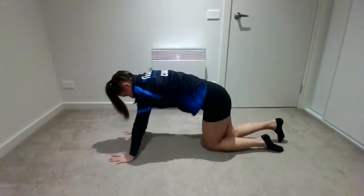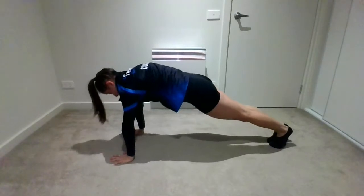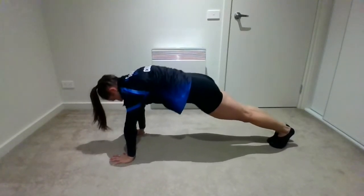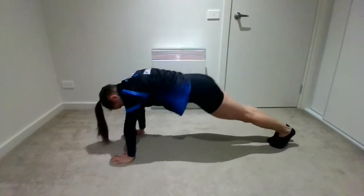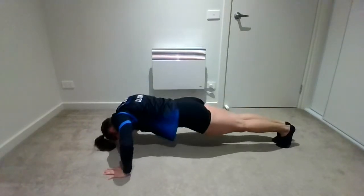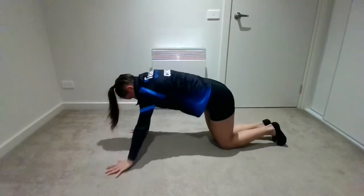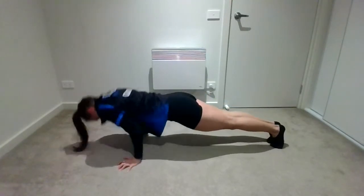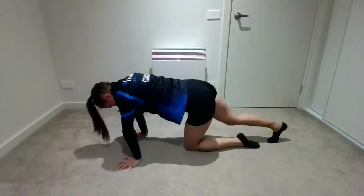Then you're going to push up into your front support and you've got your scapular push-ups. Your elbows don't bend — you're just dropping your shoulders up and down. You're going to do 10 of these. Then you've got push-ups: five push-ups with your elbows going out, quite wide. Then five with the elbows in — they're quite tricky. You can cheat it by catching your ribs on your elbows if you get stuck.